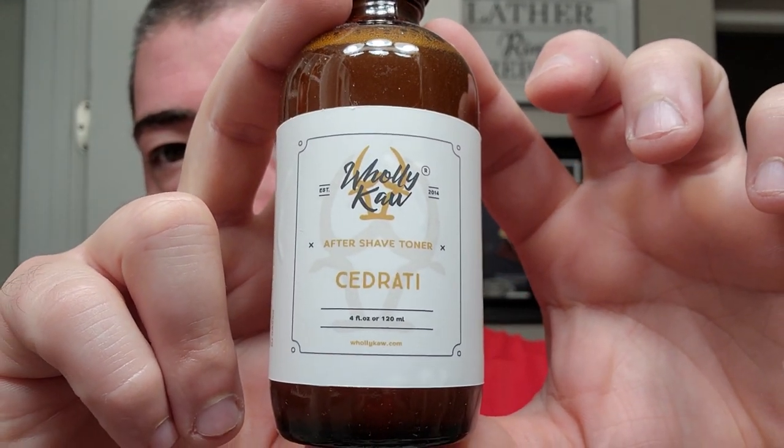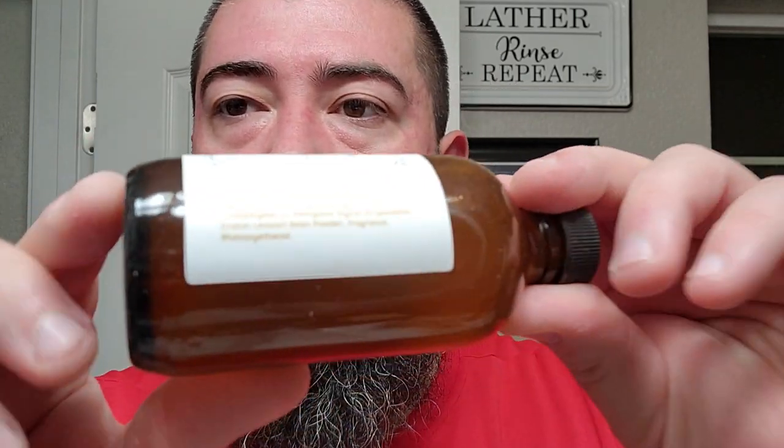And here we have the Holy Ka Aftershave Toner, which is different than their Aftershave Splash — you can see the ingredients on the side there. Really good stuff. Got an industry-standard quality restrictor right there. Go ahead and rub this into the hands, put a little bit up on the cheeks and get the rest down here. That is a very close shave. It's a very comfortable shave. There's no burning or stinging on this aftershave — just very soothing, immediately soothing. I know my skin's going to be feeling great after this one. Alright guys, thank you for watching. Hope you enjoyed the video. I appreciate you, and I'll catch you on the next one.